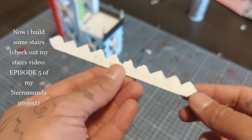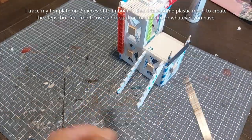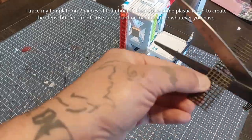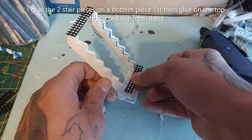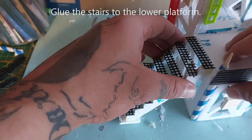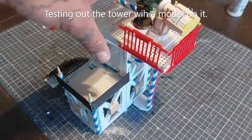Now I'm going to build some stairs — check out my stairs video, episode 5 of my Necromunda project, on how I did this. I trace my templates on two pieces of foam board and then take some plastic mesh to create the steps, but feel free to use cardboard. When you glue them together, glue the bottom first and then the top steps and continue moving forward. Then glue the stairs to the lower platform.